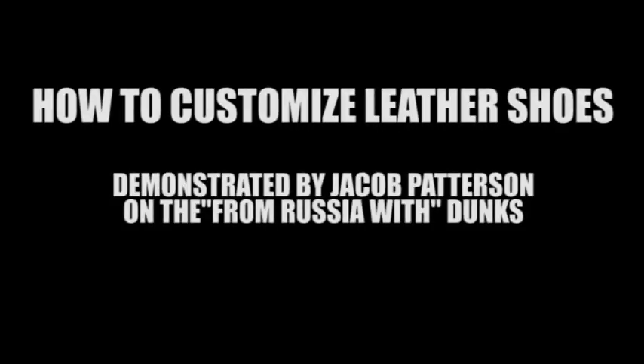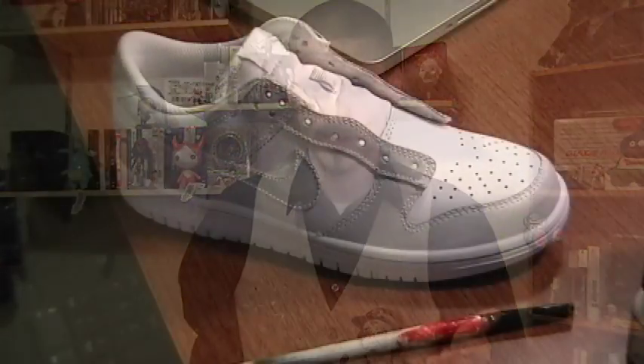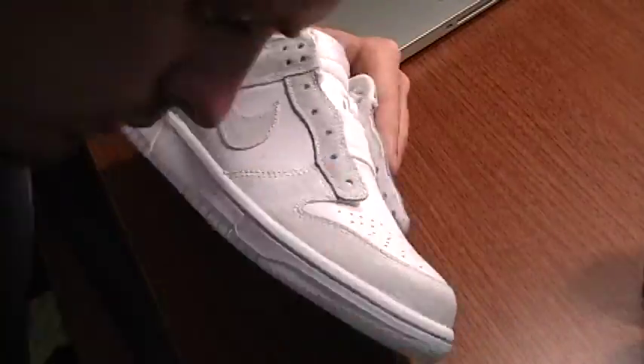Jacob Patterson here. I wanted to make a custom leather shoe tutorial that will show you everything you need to know in one place, so you won't have to go back and forth to different places. Just play my video, make your custom shoes, and be good to go. One of the biggest questions people ask is to have all materials listed in one place, so I'm going to list them at the beginning and then explain what they're for as I go through.